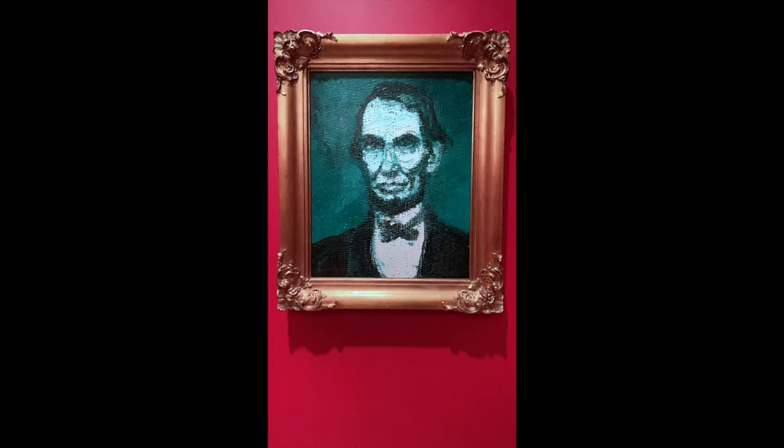This gives Abraham a ghostly appearance, and we know it's Abraham Lincoln by the strong cheekbones, the bow tie, the suit, and the hair. The only thing missing is his top hat, of which Hunt Slonem collects a number of top hats.